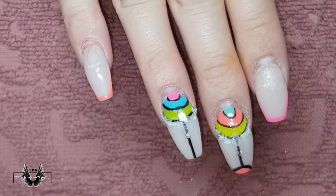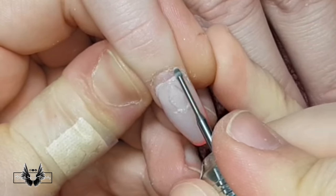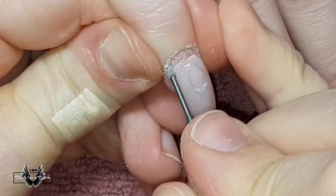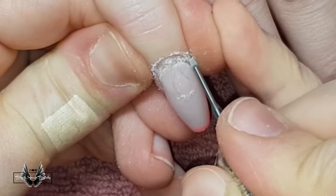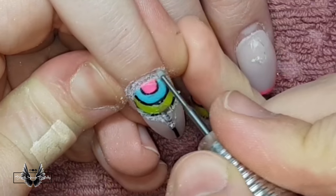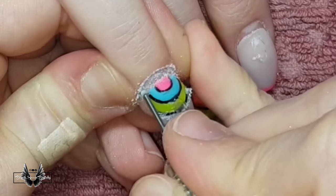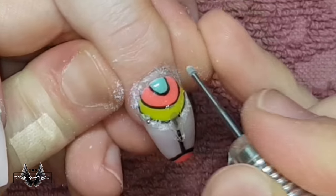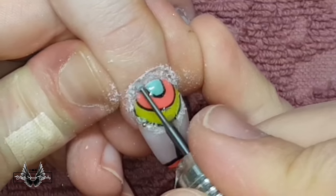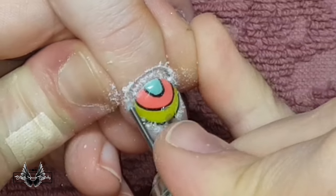First things first, you push the cuticles back and then you need to clean the cuticle off the nail plate. I'm using a cuticle bit to do that and my drill is set on a very low speed. The advantage to using a cuticle prep bit as opposed to a hand file is that you can remove cuticle off the nail plate extremely close to the eponychium without damaging the skin.